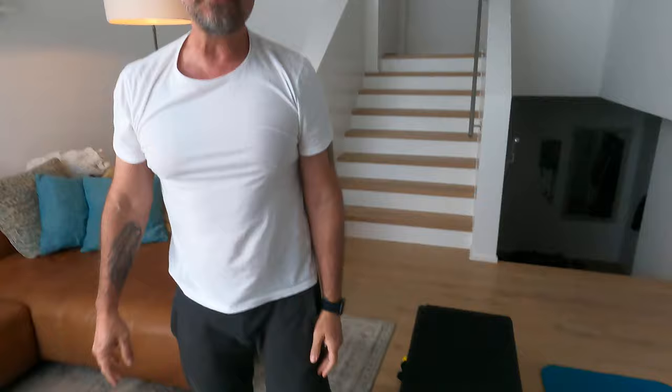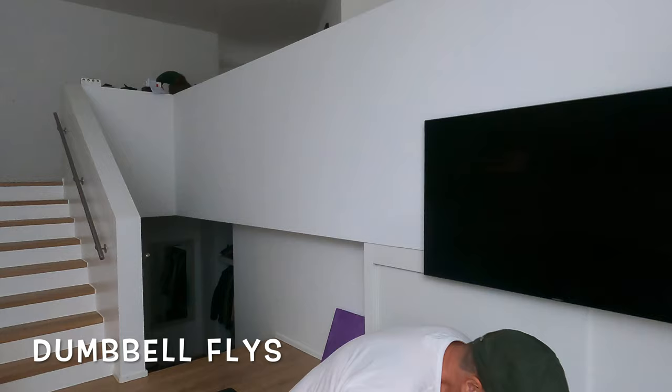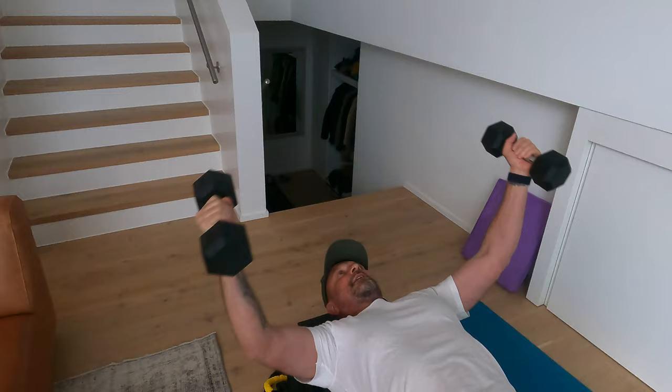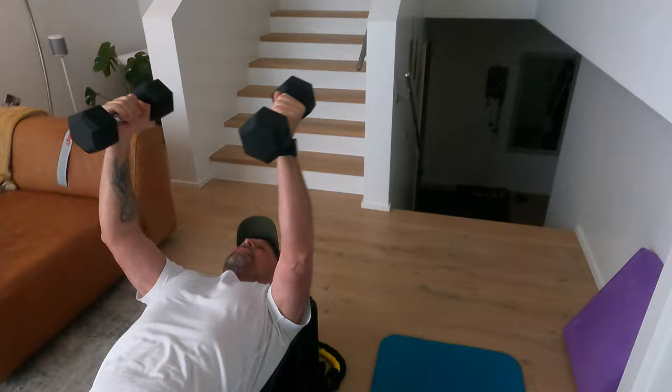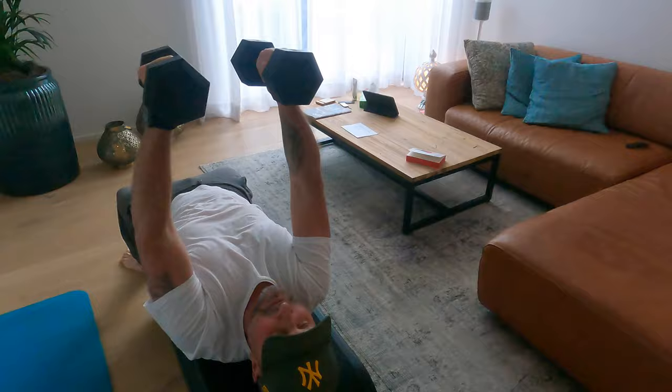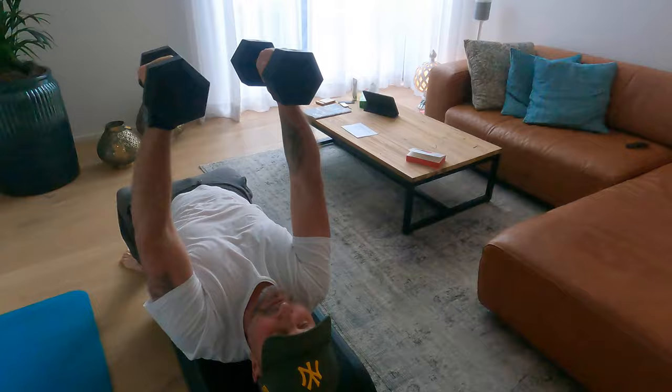Let's have 20 seconds of rest. Now guys, dumbbell fly — 40 seconds. Come on guys, let's move it! Put a lot of quality in so you can feel your chest. Last 10 seconds.